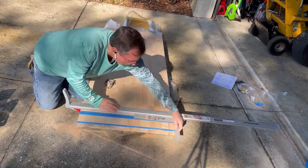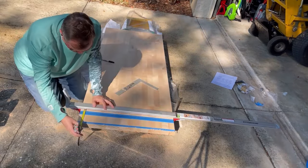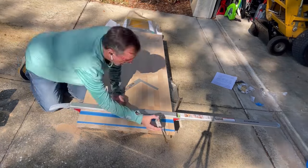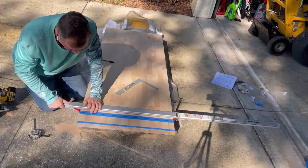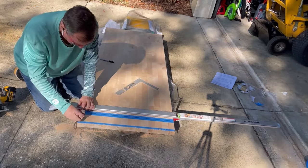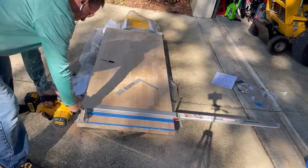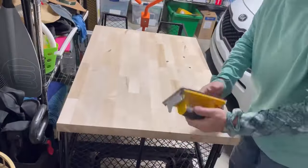We let it dry overnight, then used 400-grit between each coat. The finished product you saw in the beginning was three coats, and that seems to work great. About every four to six months we'll coat it again. We did both sides and the edges — anything exposed you want to treat. We'll reseal the tops every four to six months and probably do the underside once a year.